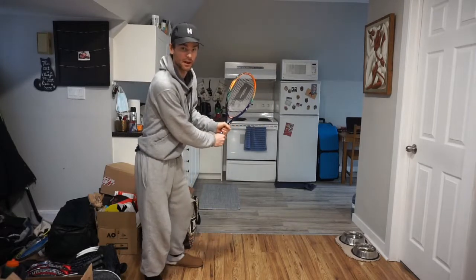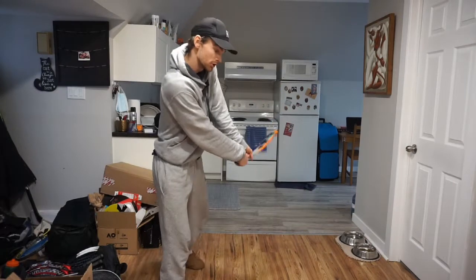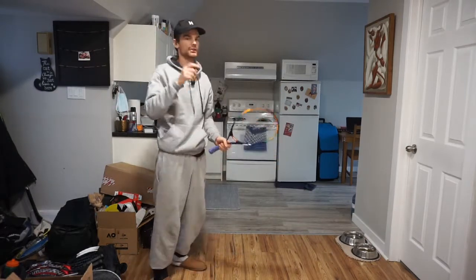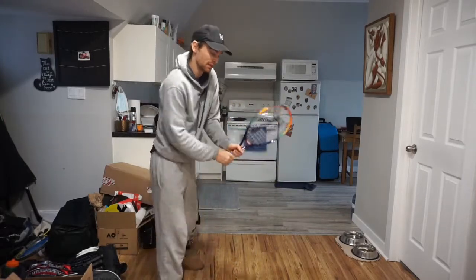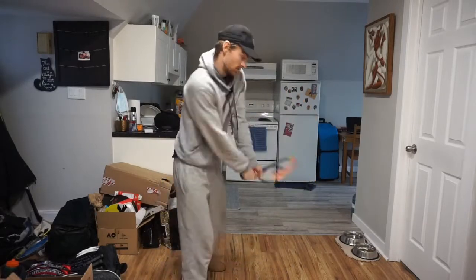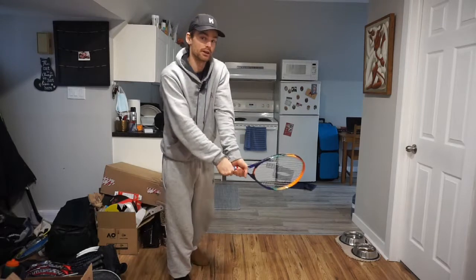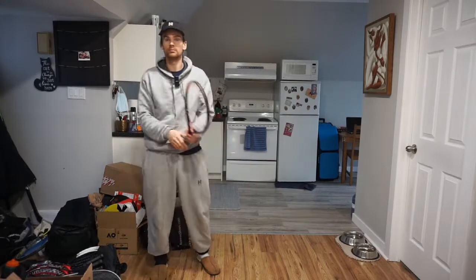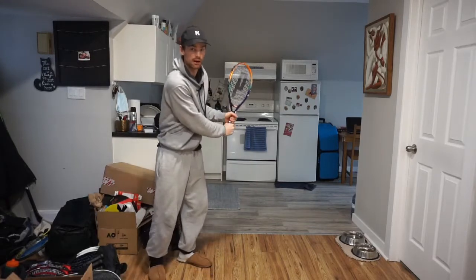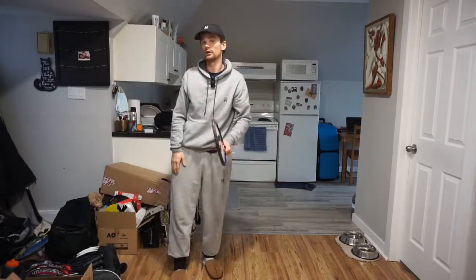We're getting into that nice take back position, and then at the same time we're going to push-pull. What this does is it allows your strings to face the target for a pretty solid amount of time. The more time your strings are facing the target, no matter where you make contact with that ball — whether it's here, here, here — you're still guiding it in the right direction. So if that ball is coming in pretty quickly and you don't have a lot of time to set up, get that racket back, and as long as it's going in the right direction, the ball is going to go there for sure.